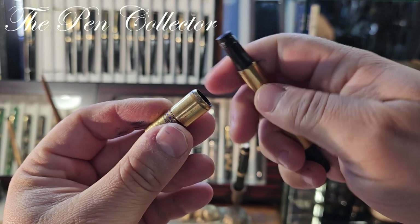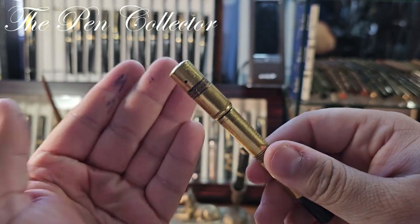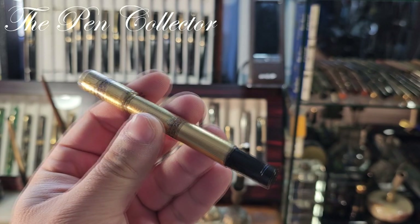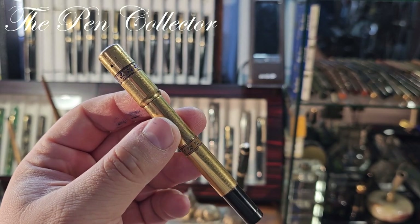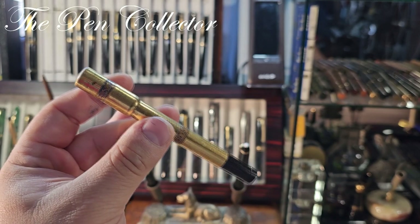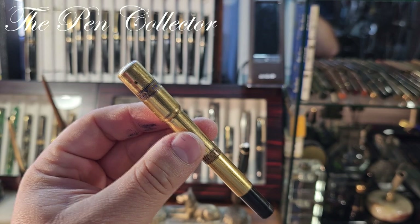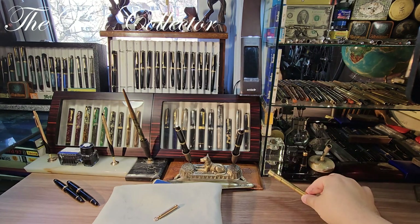Stay tuned on my channel because this will have a review. It has some ink stains on it, but it is a wonderful piece and I don't think I paid a large sum of money. This is the first buy of today, but you will see why I am so excited.